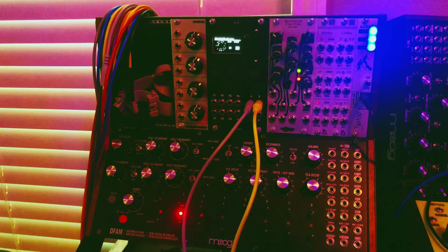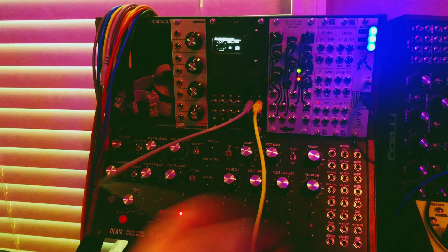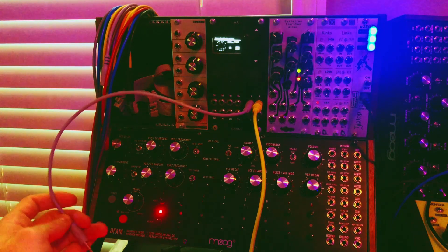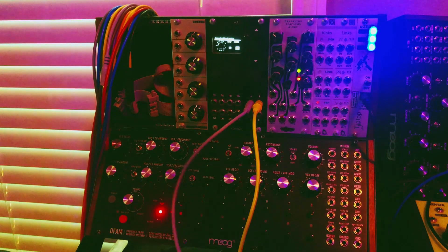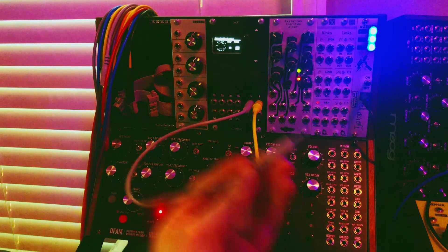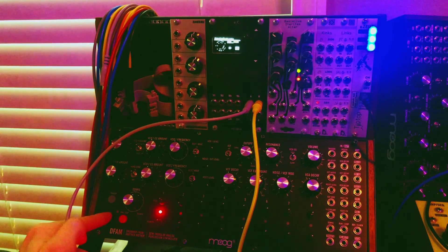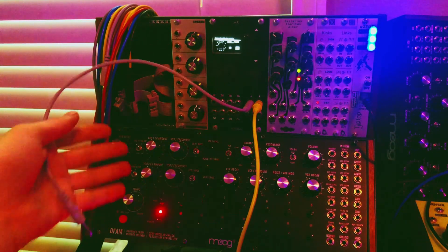I'm going to disconnect that. We'll take the first lead and then advance this to the first step in the sequencer — the sequencer is not running. That's the pattern of pulses coming out. You can see I'm not running the DFAM sequencer; I'm just triggering the first two steps and the drum voice.